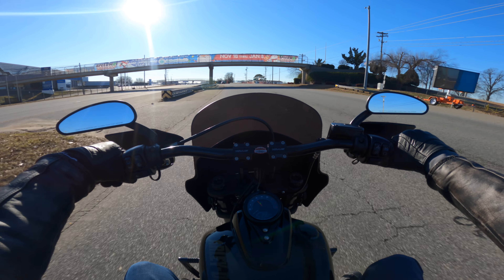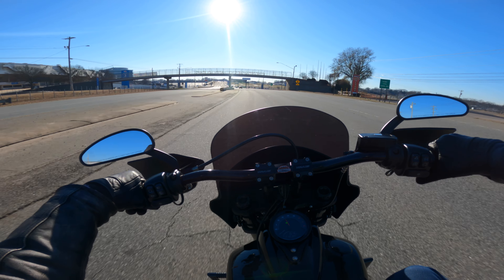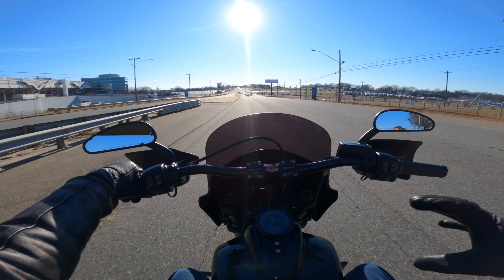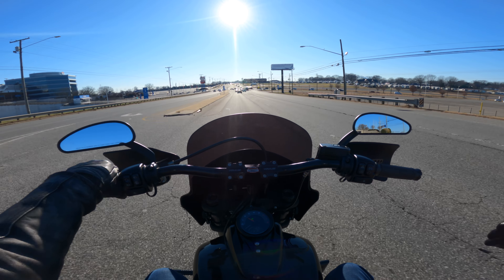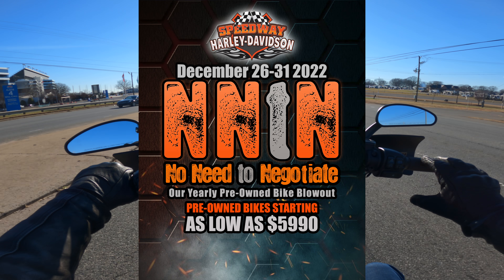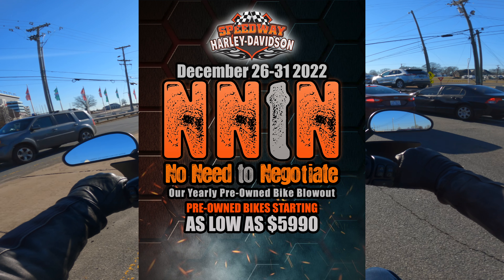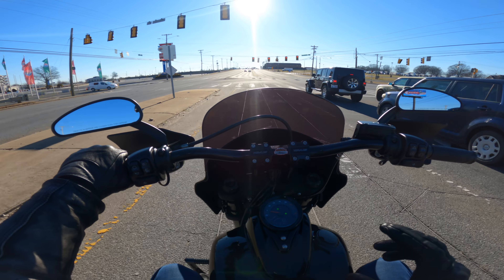This is a quick-release fairing, so if you want that other look, you just pop the fairing off and you're good to go. And in case you weren't aware, right now as this video's upload date, we are having our NNTN event — which means No Need To Negotiate — and that's on all of our pre-owned units. This is a pre-owned unit, so it is part of that event.